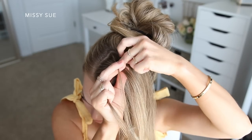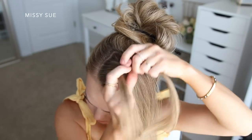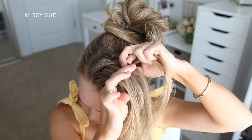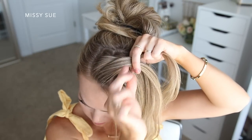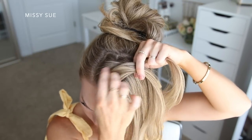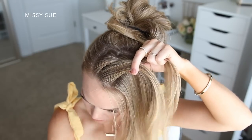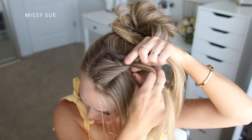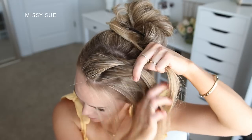This is the only piece I'm bringing in on this side, and then I'm going to cross the left strand over the middle and bring in a new section. You'll notice that on this side of the braid my sections are fairly large — that's just because I want some volume along the front side of the braid. So I'm just going to continue crossing the side strands over the middle strand, bringing in sections of hair along the hairline without adding any additional pieces on the back side.